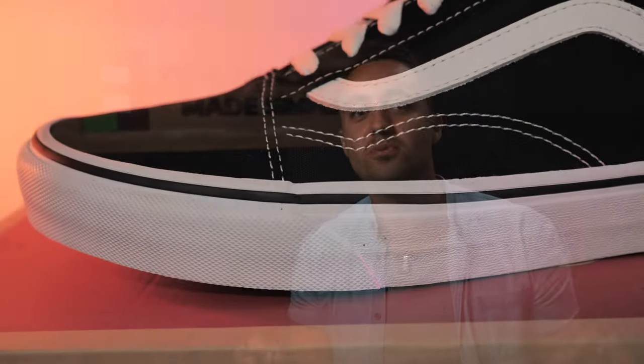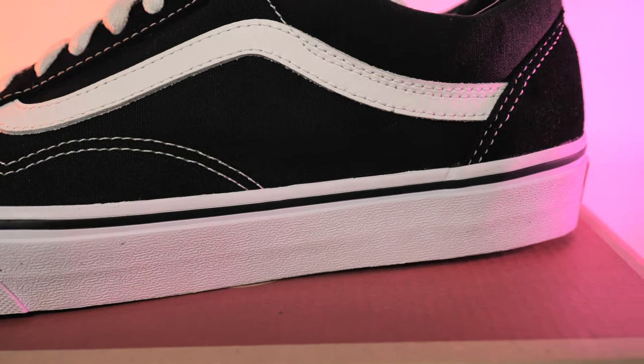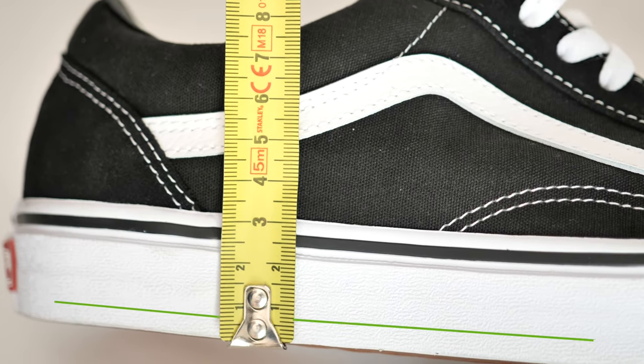Vans are well suited for this purpose for the following reasons. Vans have flat, zero drop outer soles, which means that the heel portion of the outer sole is not thicker than the forefoot section as commonly seen in most footwear these days. The weight-bearing portion of the Vans outer soles are also pretty thin — we estimate them to be around seven millimeters thick.